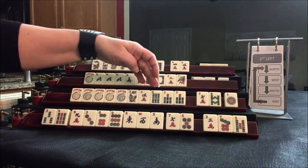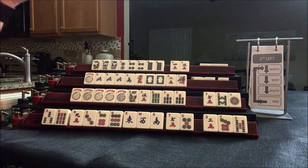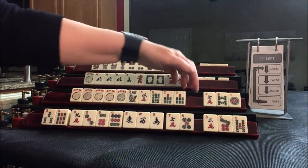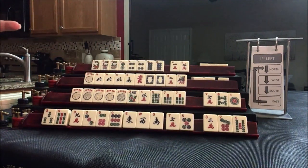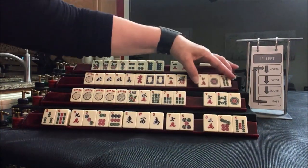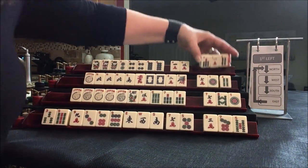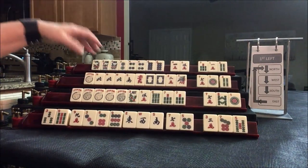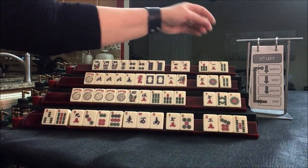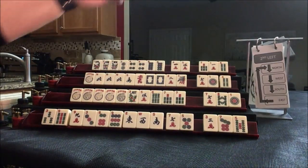We have 5-6-7-8, 6-7-8. We really want 5-6-7-8 crack for that third hand down — I think we should stick with it. We got a one dot; year tiles is what we want there. Here we're looking for a 6 dot, so we can pass those. We did first left; now we're going to do second left: east to north, north to west, west to south, south to east.